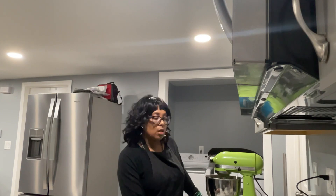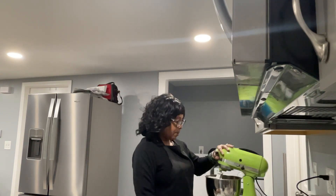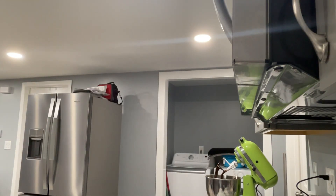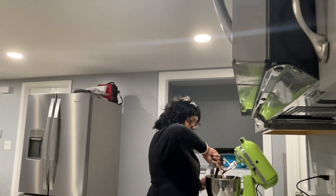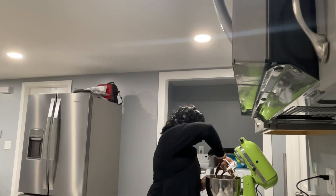You don't want to make it too fast or too long — you just want to make sure everything is well incorporated. It seems to be mixing very well. The next thing I'm going to do is scrape down the sides of my mixing bowl and also the bottom of it.